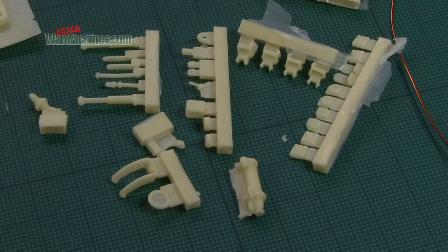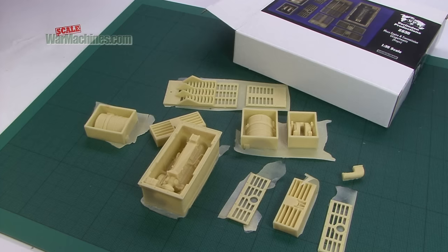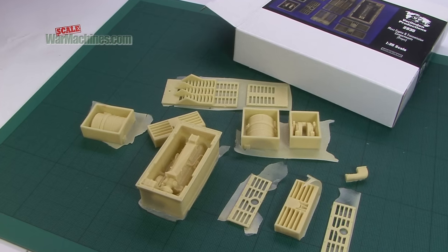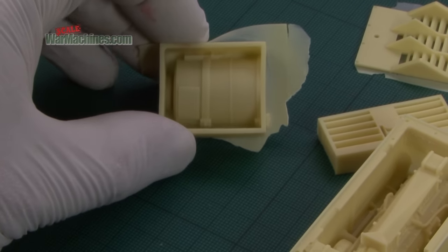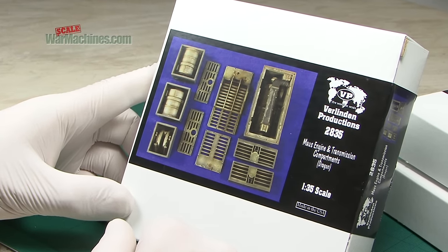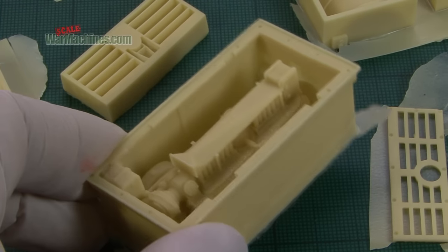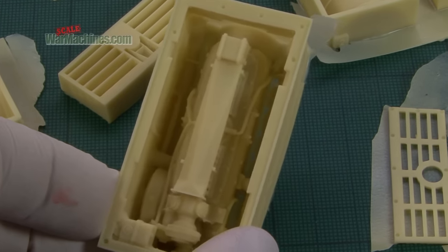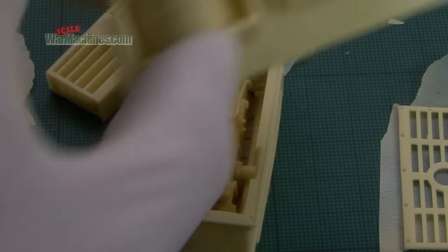If you've got a Dragon Maus kicking around in your collection, this impressive little set will allow you to drop in extra detail in the engine and transmission compartments. It's in 1/35th scale — 2835, Maus engine and transmission. Worth noting that the engine compartment is really well done, showcasing all the great skills of Verlinden and company.